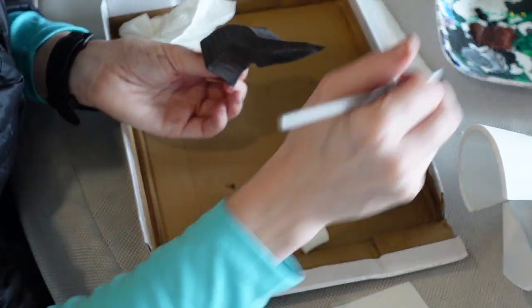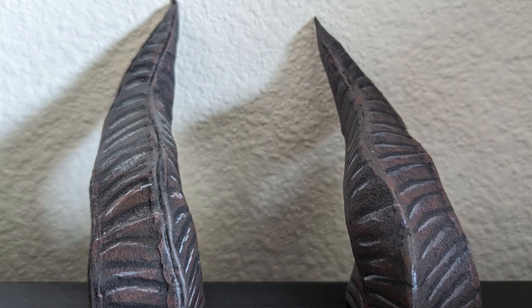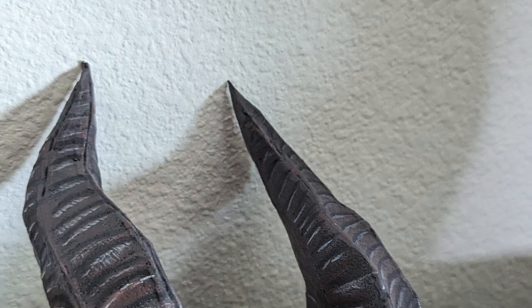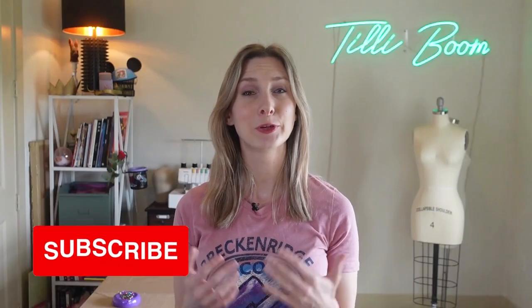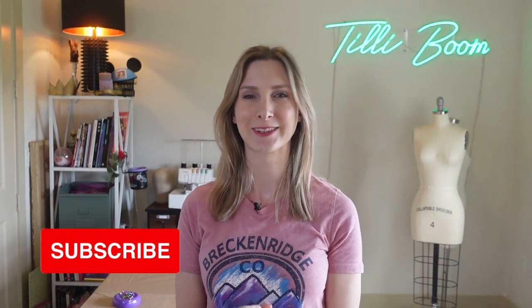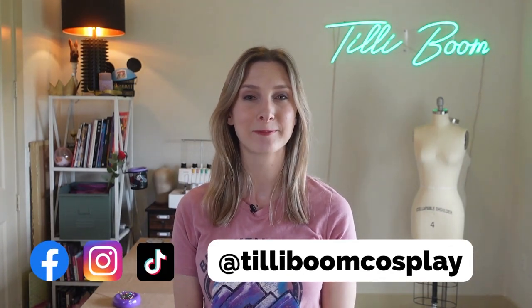Seal the paint with acrylic paint sealer. For attachments, I recommend hot gluing small rubber hair bands to the front and back to pin into a rake or hair. And with that, they're complete! Enjoy your horns and good luck on your adventure. If you enjoyed this tutorial, don't forget to like and subscribe. To show off your hard work, tag me at TillyBoomCosplay — I'd love to see your finished pieces. Thank you so much and I will see you next time!